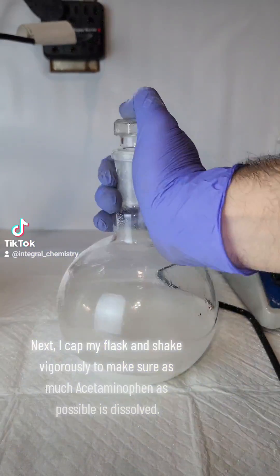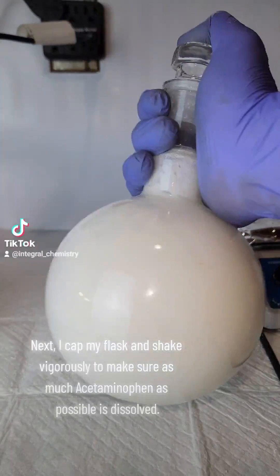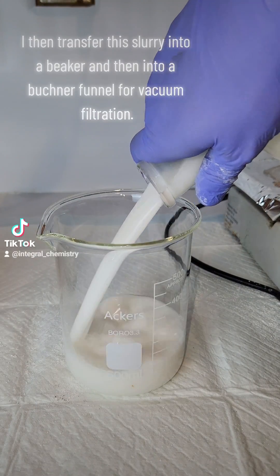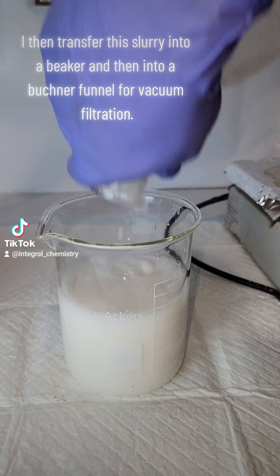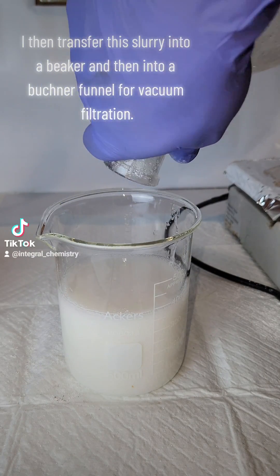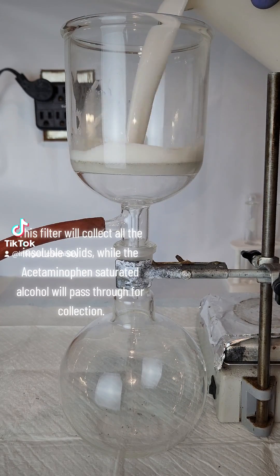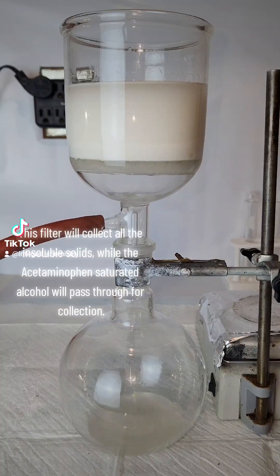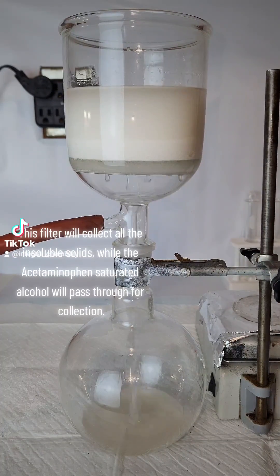Next, I cap my flask and shake vigorously to make sure as much acetaminophen as possible is dissolved. I then transfer this slurry into a beaker and then into a Buchner funnel for vacuum filtration. This filter will collect all the insoluble solids while the acetaminophen-saturated alcohol will pass through for collection.